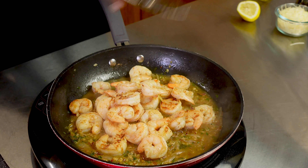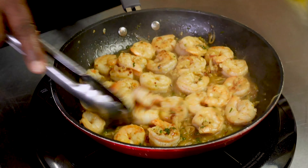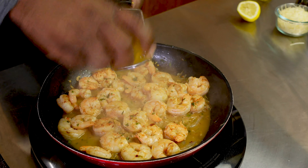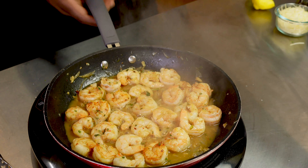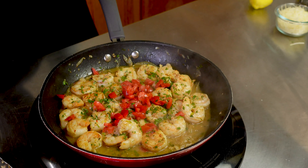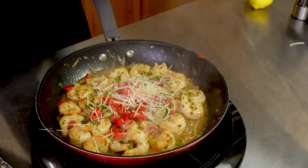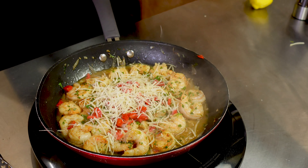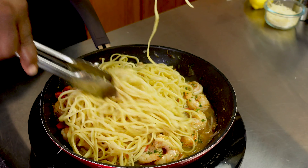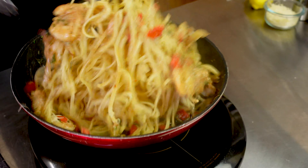Add in the white wine and that's going to deglaze the pan. Next add in two tablespoons of chicken stock and one tablespoon of Worcestershire sauce. Shake in a few crushed red pepper flakes — not too much, just enough to give it a little kick. Mix that in, then add in the herbal blend. Let it cook and reduce about halfway; this is how we build the flavor. Cut a lemon and squeeze in some lemon juice.